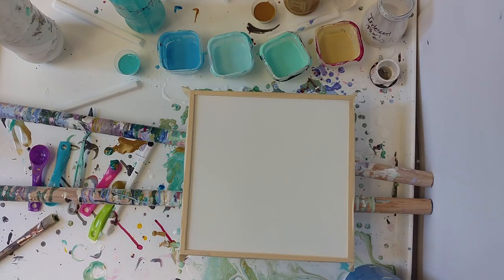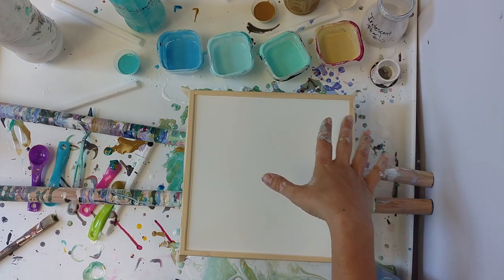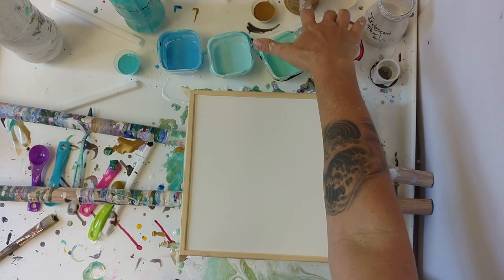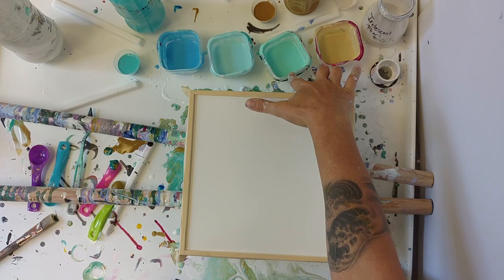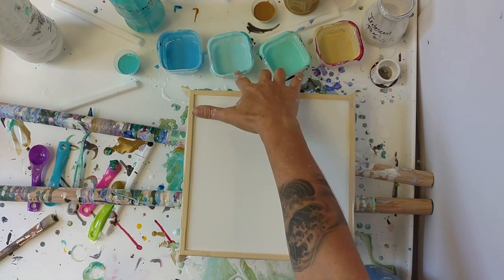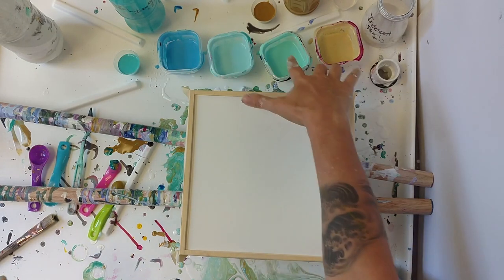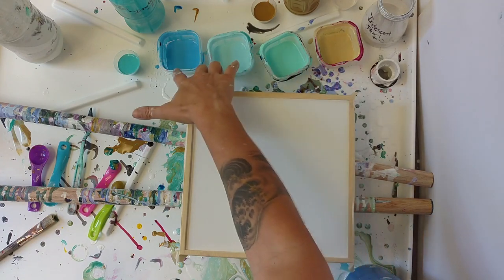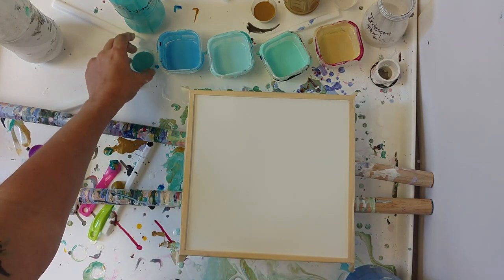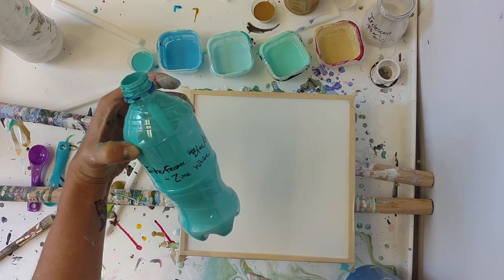I'm still playing around with this beech color scheme. I have iridescent pearl, a tinted version of raw umber, and then the raw umber itself. I have a seafoam green that I made simply by tinting phthalo blue. This is teal tinted, this is phthalo green tinted, teal tinted, a tint of the phthalo blue, and then I have my solid teal that I have mixed some zinc white and interference blue into.